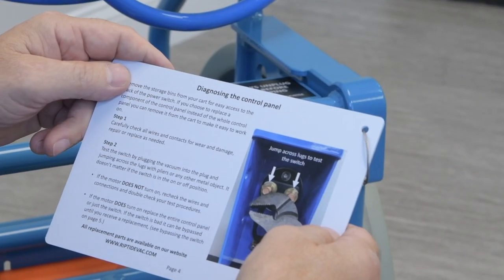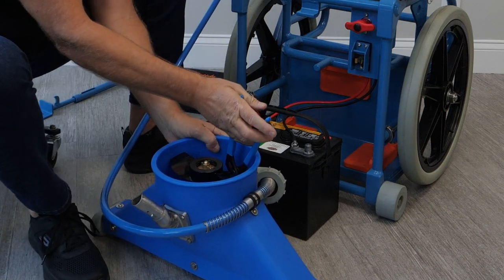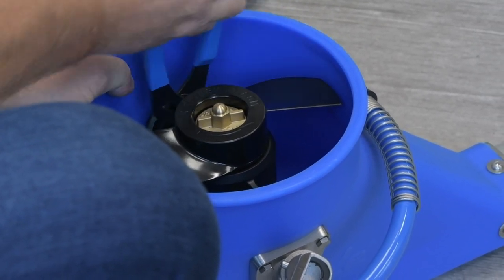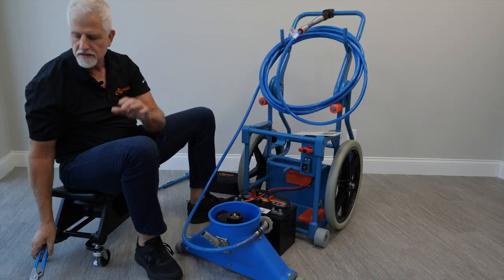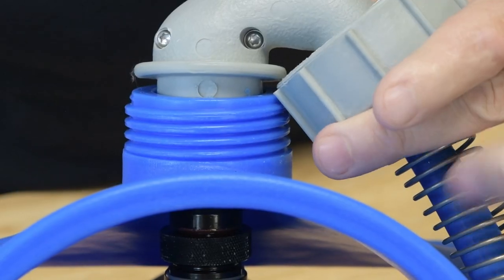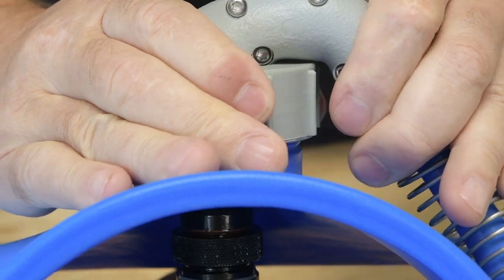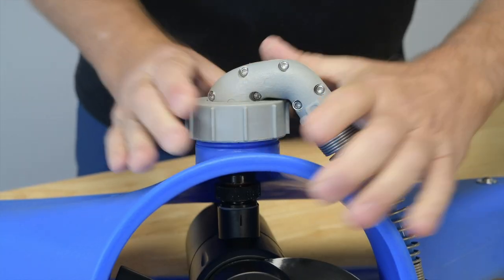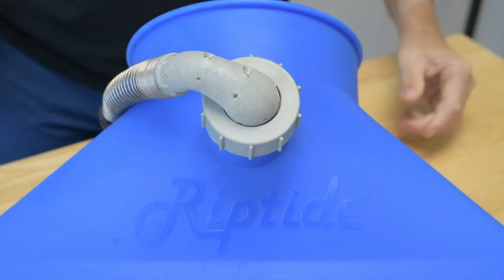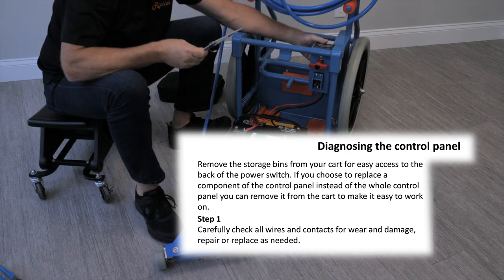We need to screw the cord back into the motor. Just attach the watertight connection and snug it down — don't get it crazy tight, just snug. It's an o-ring connection so it doesn't have to be super tight, but it does need to be a little snug. When you put the big grommet cap back on, put it between the blue plastic and the grommet, bend it around that point, and then screw it back on. Step one says to carefully check all the wires and contacts for wear and damage — look behind the control panel and make sure everything's together nicely.